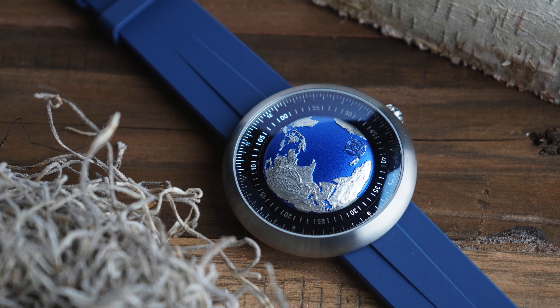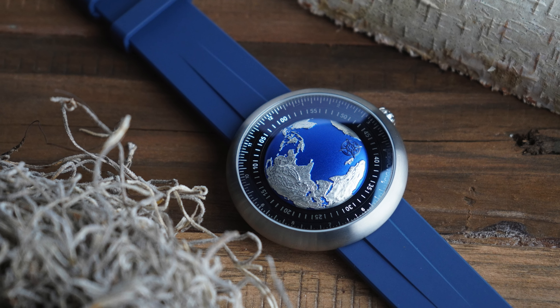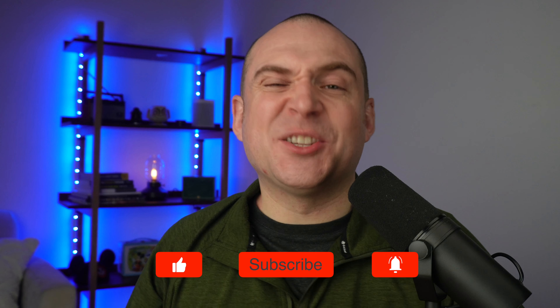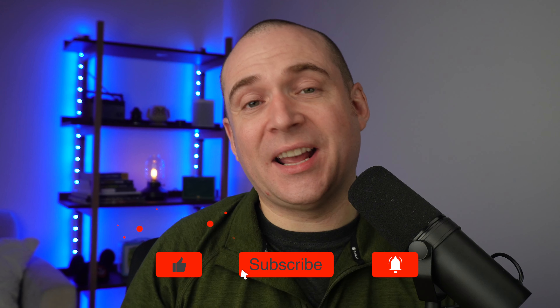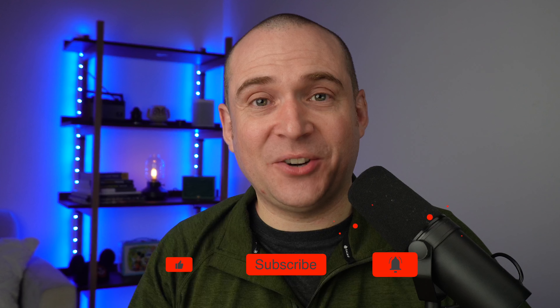Thank you very much to Sega for sending me this watch in for review. I'm not sure I'm going to add it to my personal collection, but I'm very appreciative that they sent it over. If you're interested in more details, I'll leave the link in the description below. As always, really appreciate you watching — if you enjoyed this video I would love it if you hit that thumbs up and subscribe to the channel, and I'll see you next time on Casual Watch Reviews.